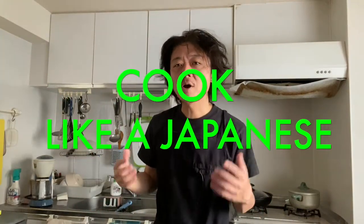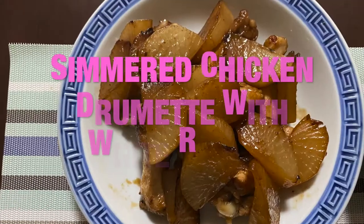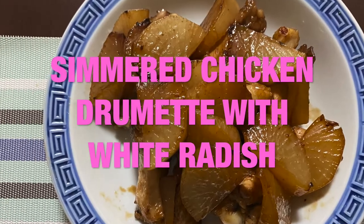Hi everyone! How's it going? Welcome back to Cook Like a Japanese channel. Today I'm making simmered chicken drummets with white radish, which is super easy to make and the taste is incredible. So why don't we get started?